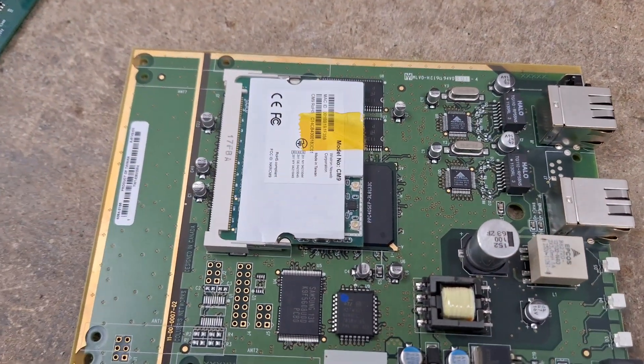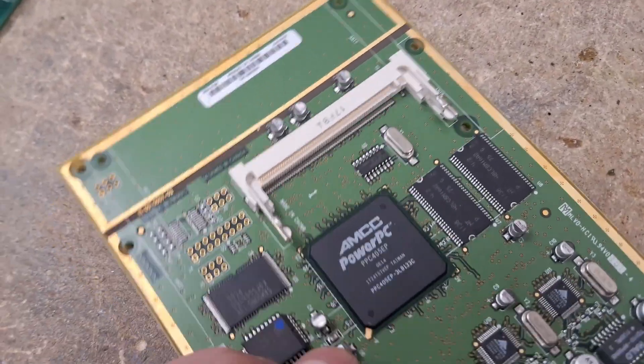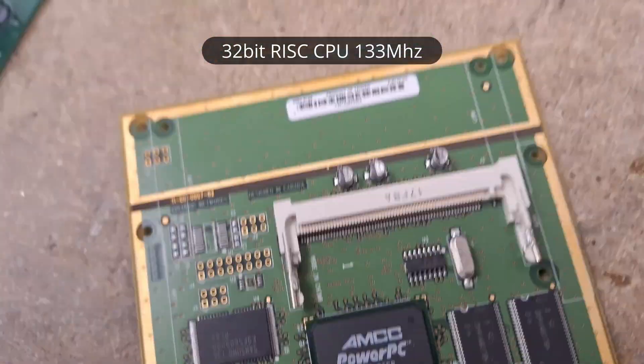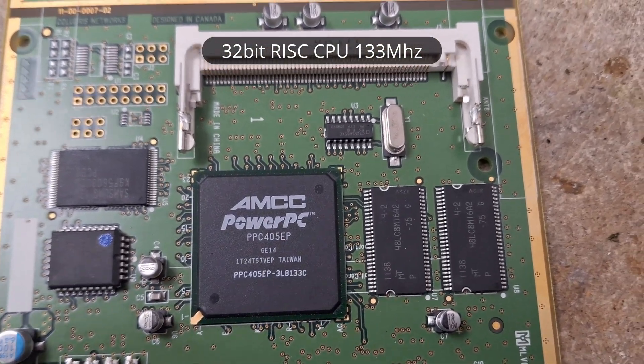I'll just remove that wireless card. Then we have another PowerPC 405 based CPU and some more RAM.